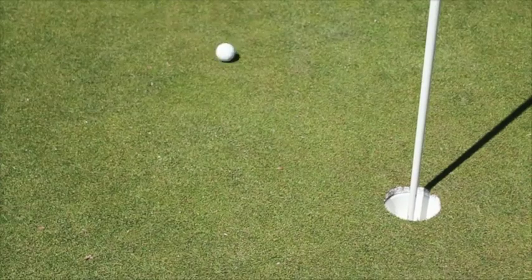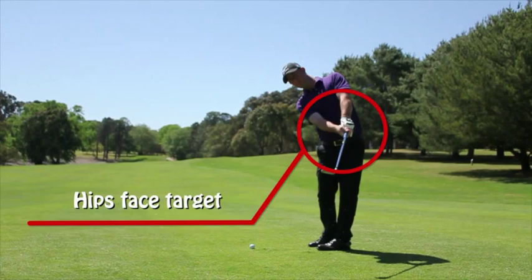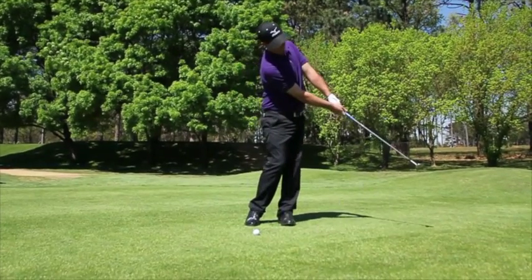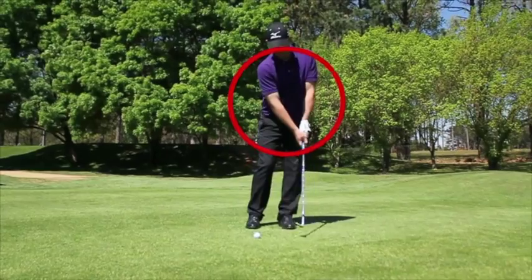It's very important when hitting a chip shot that you actually rotate your hips all the way through and face the target. Having your hips stay side-on makes it very hard to get good contact with the ball — more than likely, it's going to shank the ball out to the right. So having good body rotation, a slight little pivot to face the target, is ideal for a chip shot.